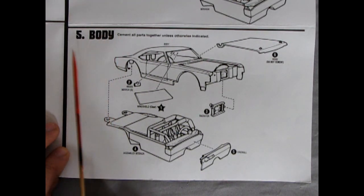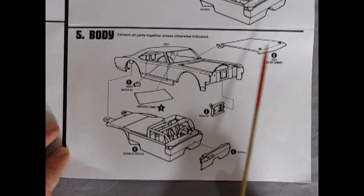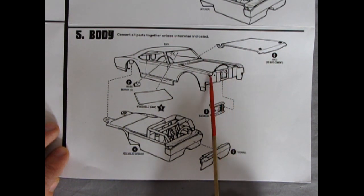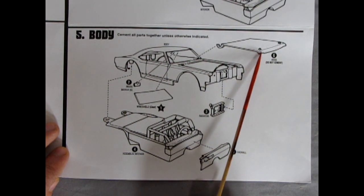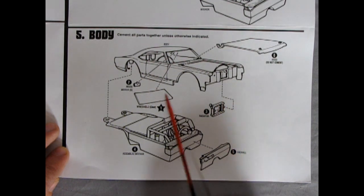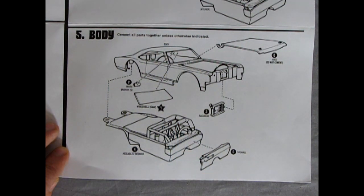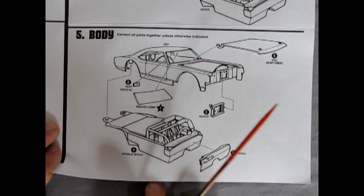The body is step five: cement all parts together unless otherwise indicated. Hood — do not cement — and this hood has hood pins. There's no spring assembly, just locking pins through the hood with a locking key that looks like a big cotter pin. You get a front windshield but no rear window, because when racing you want as much weight reduced as possible. Then we have our firewall and a race-ready radiator, as opposed to the larger stock Oldsmobile radiator.